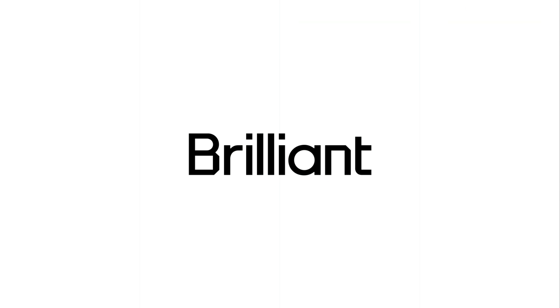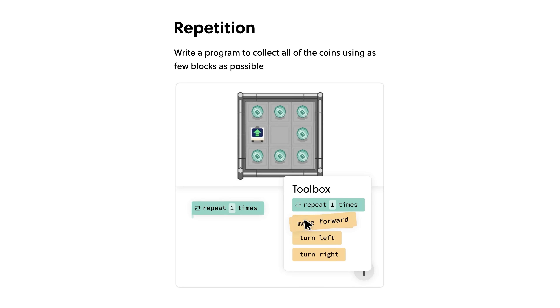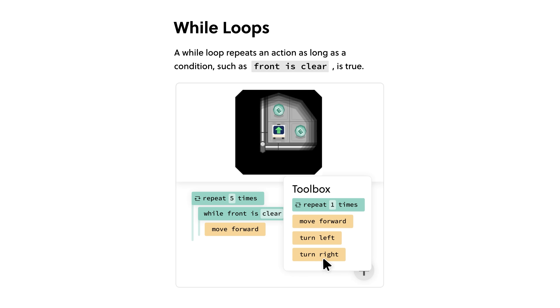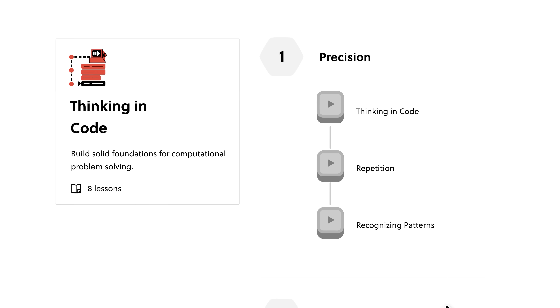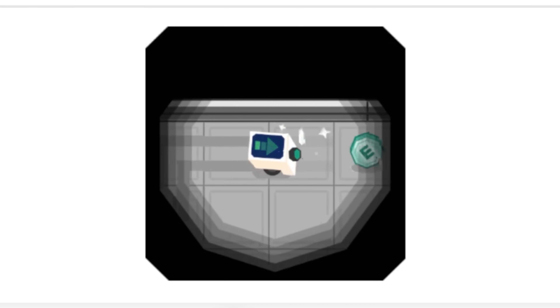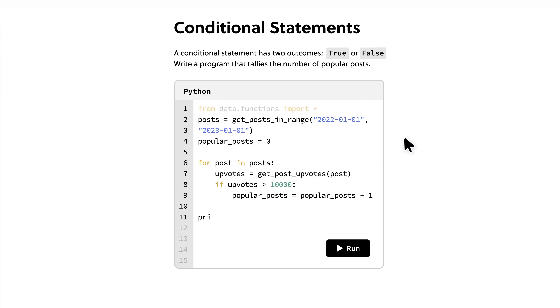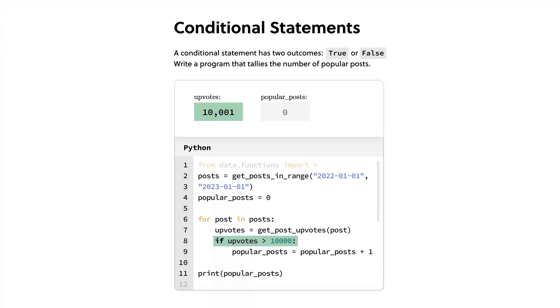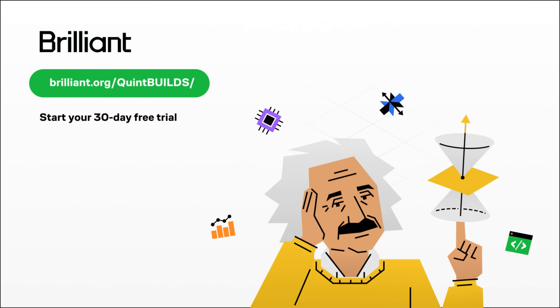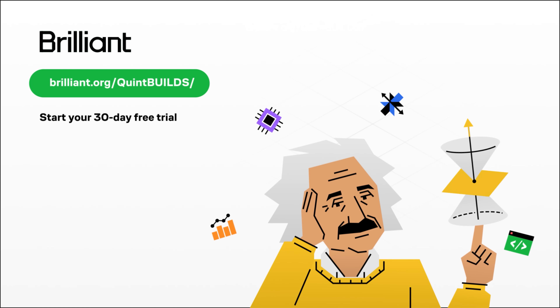I was shocked how simple and easy a system like this can be — just like how simple and easy education can be when you sign up with Brilliant, an online learning platform that helps you learn interactively. One thing that keeps me coming back to Brilliant is programming. I've done very little coding professionally, so I'm glad to have Brilliant to help learn essential coding elements from loops and variables to nesting and conditionals. It develops your mind to think like a programmer, building a strong foundation in writing robust programs. I also use it to get familiar with Python and start building programs on day one with a built-in drag-and-drop editor. To try everything Brilliant has to offer free for 30 days, visit brilliant.org/QuintBuilds or click the link in the description. You'll also get 20% off an annual premium subscription.